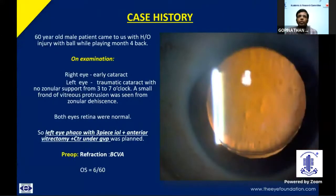Today I would like to discuss with you a case of traumatic cataract with zonular dialysis. Our patient was a 60-year-old male with a history of injury to the left eye with a ball while playing, four months back. On examination, he had right eye early cataract, and left eye traumatic cataract with no zonular support from 3 to 7 o'clock position, with only a small frond of vitreous coming from the zonules. Both eyes' retinas were normal, so we planned to go ahead with left eye FACO with 3-piece PCIOL plus anterior vitrectomy with CTR under the Gardner Bishop prognosis. Pre-op refraction was improving only to 6/60.